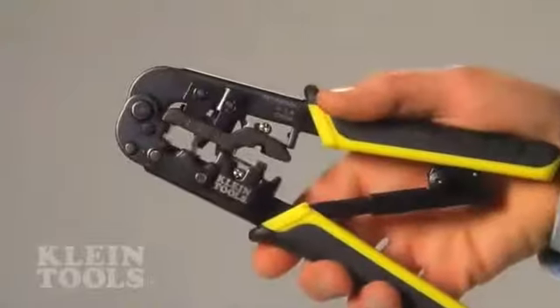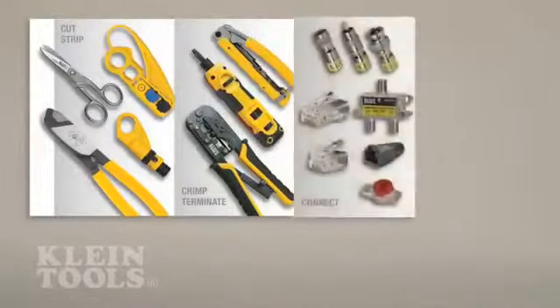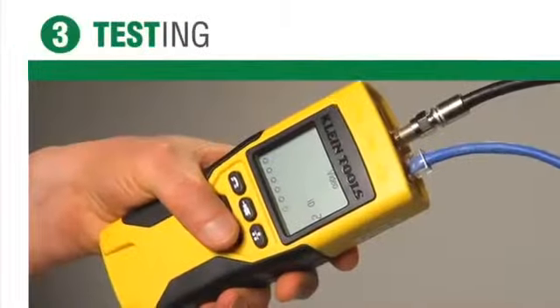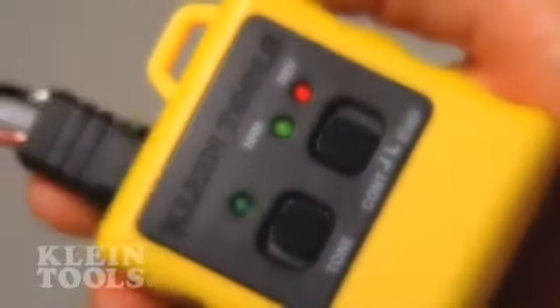Klein's experts in engineering, manufacturing, and marketing have worked with datacom professionals to innovate each product area of preparation, connection, and testing. Superior features provide accuracy, durability, and time savings.